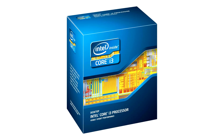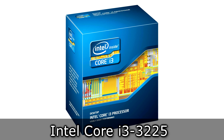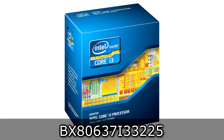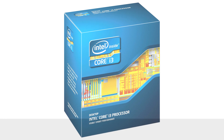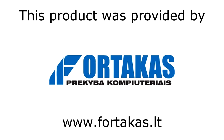Welcome to the Niklas 11x12 technology. Today we're looking at the Intel Core i3-3225 Dual Core Ivy Bridge processor, which uses the LGA-1155 socket. Before we continue, I'd like to thank Fortacus for providing me this product.